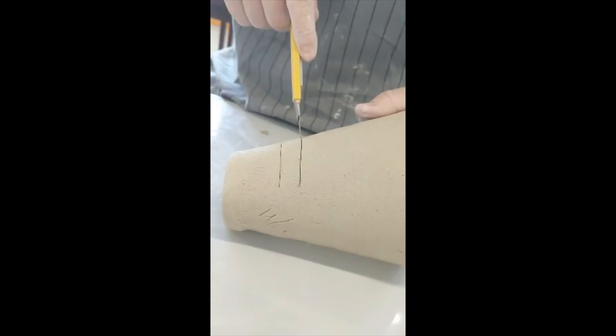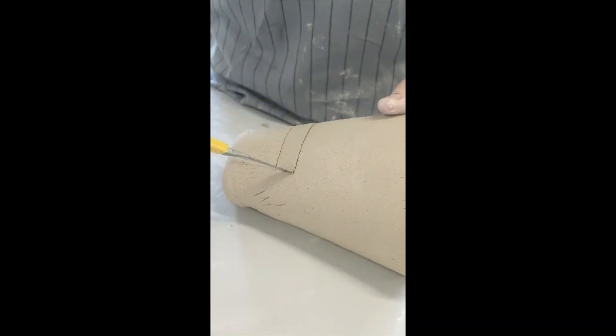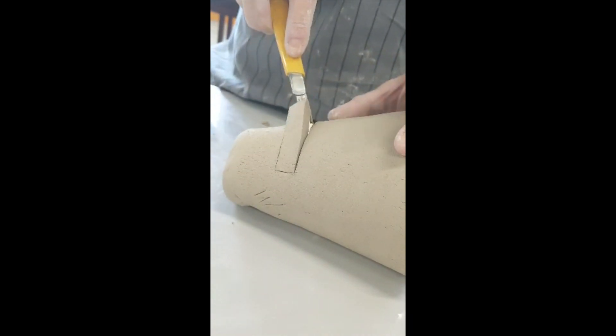When the clay has hardened a little bit you can cut a slot for your phone. Be sure to make the slot a little bit bigger than it needs to be because the clay will often shrink by about 20 to 30%.